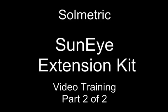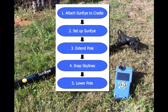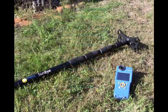Welcome to the SunEye Extension Kit video, Part 2. The operation of the Extension Kit is summarized in this flowchart. We will proceed through each step and show how the system works for a sample measurement.